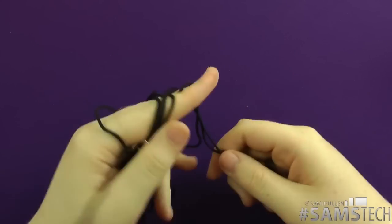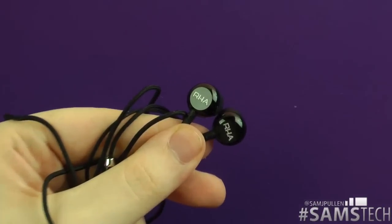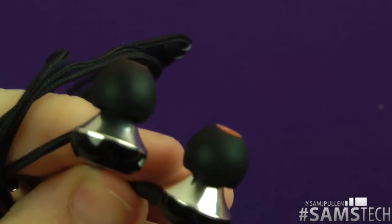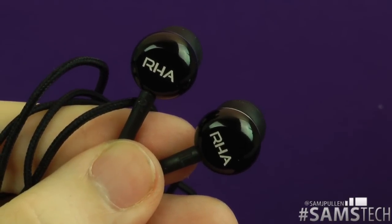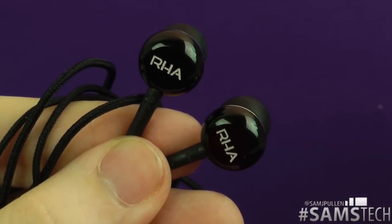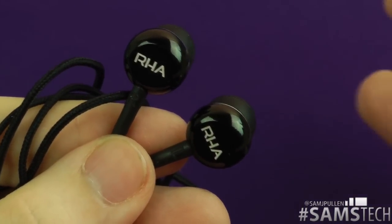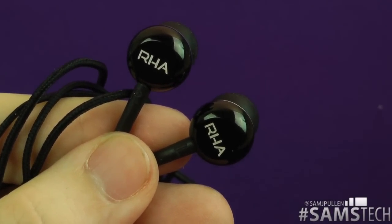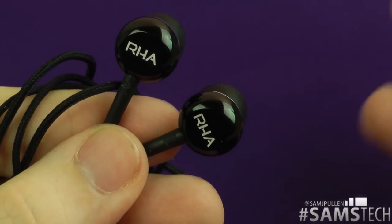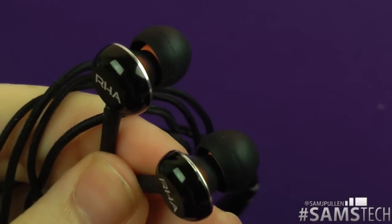Let's get down to the most important thing — sound quality. I've been highly impressed. I was already impressed by the MA350s for the price, and I couldn't believe the sound quality you could get for such a reasonable price. These don't disappoint — they offer that same punch, they sound absolutely fantastic. I listen to a lot of rock and heavy metal, but I also tested other genres like Lady Gaga, Katy Perry, Rihanna, as well as Metallica, Linkin Park, Mudvayne, and Disturbed. These cope with every type of music absolutely fantastically.